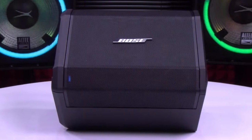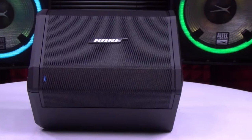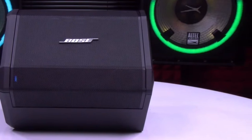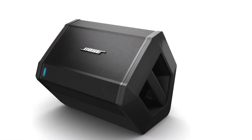It's mostly made of plastic, but there is a steel grill in front to protect the drivers. Weight is just under 16 pounds or 7.1 kilograms, and the measures are 13 by 9.5 by 11.2 inches. The bottom of the speaker has a 35mm pole cup, so you can mount it on a speaker stand.